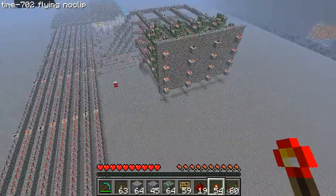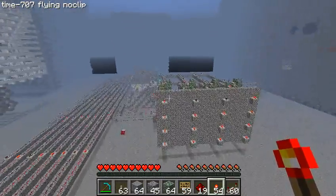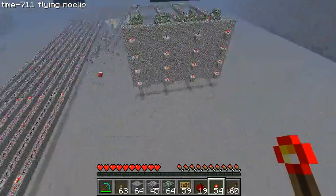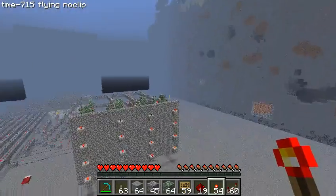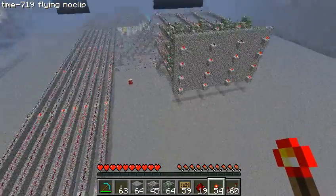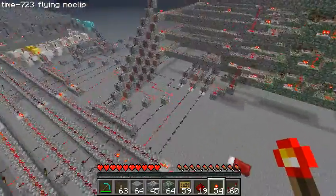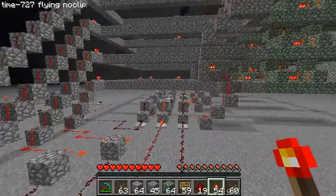The reason we're using MUXs is because it allows us to select what each of the outputs will be. We could choose this register and this register, or this register and a different register, or any combination, or even the same register twice. The MUXs we're going to build are going to be very similar to what we built over here to select which register we're writing to.